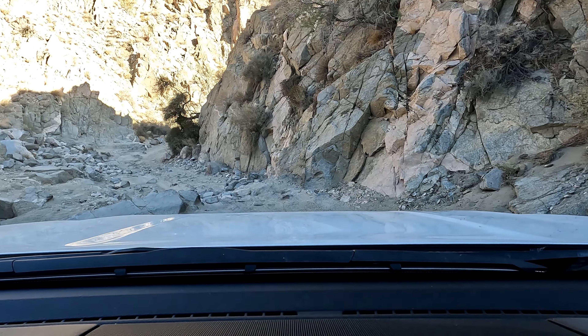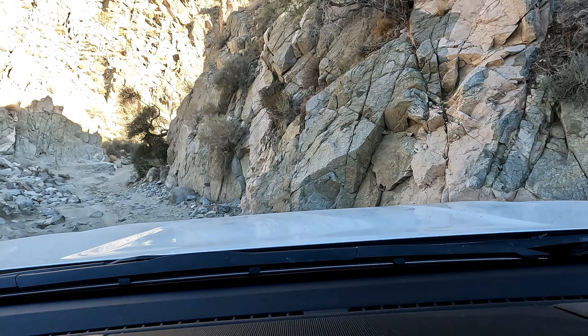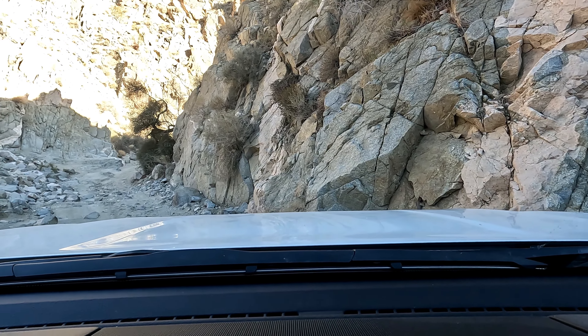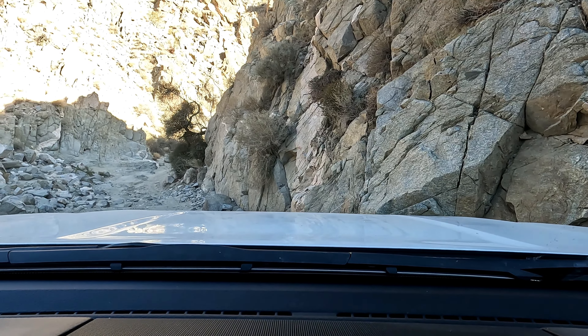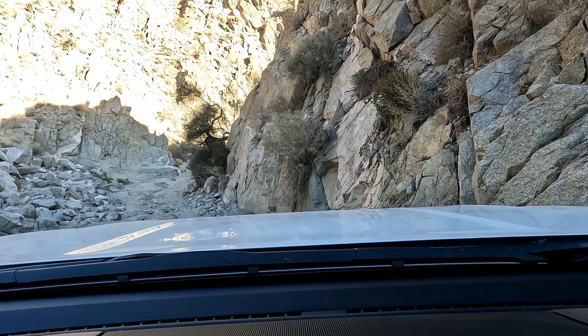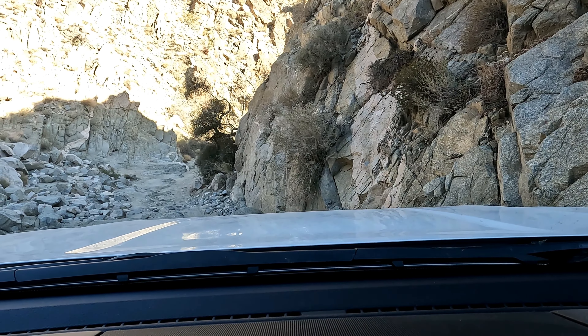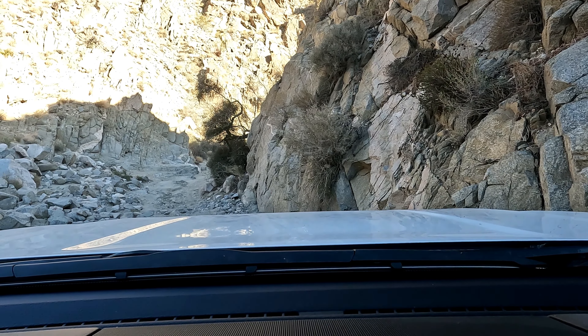This is a rock step essentially. I'm not sure how big the drop is, but you're just going to want to hug to the right here, as you can see, and go slow. And you'll be okay.